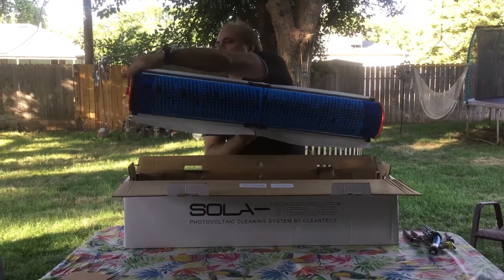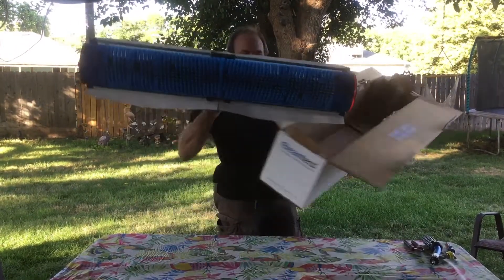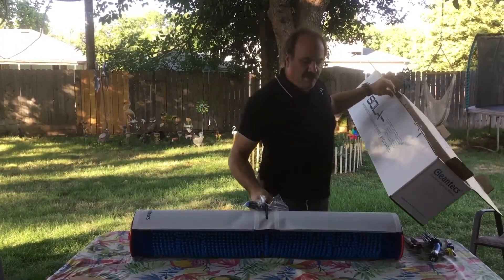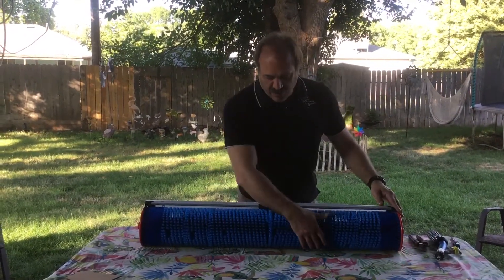These red discs are for storage only. Take them off before you use them to wash. It prevents the brush from doing damage by too much pressure.